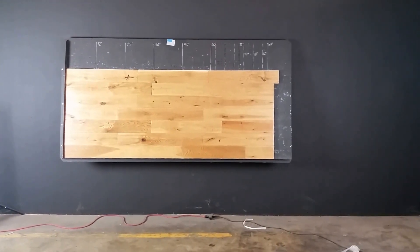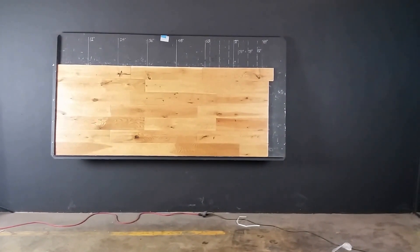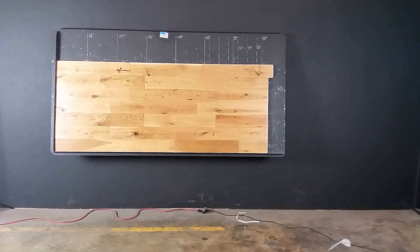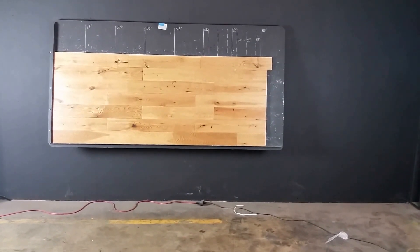Hardwoods Plus, thanks for watching. We're looking at a white oak, a 5 inch by 3 quarter inch solid. So this is a nice hand scraped product, pre-finished. If you're looking for a hand scraped pre-finished product at a lower price point, this is a great product.